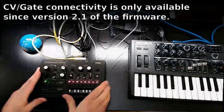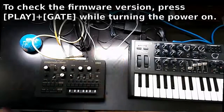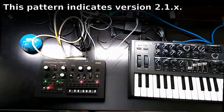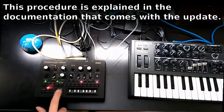Here we have the MonoTribe. First thing we have to do is check if we have version 2.1. We have to turn it off, press Play and Gate, and turn it on. This is the pattern that you must observe if you have version 2.1x.